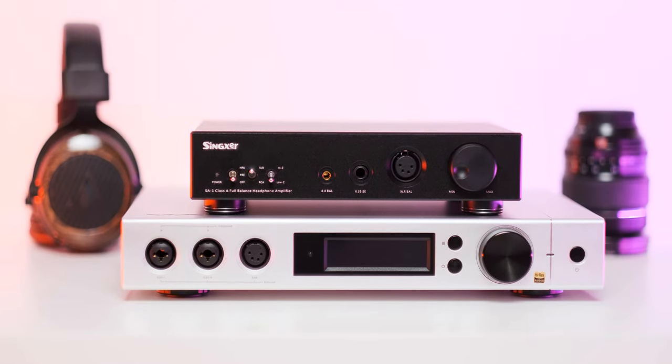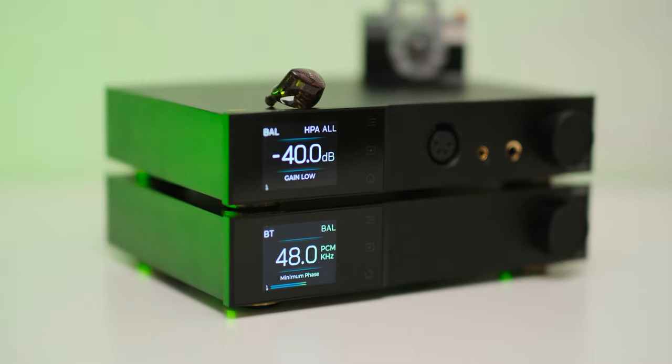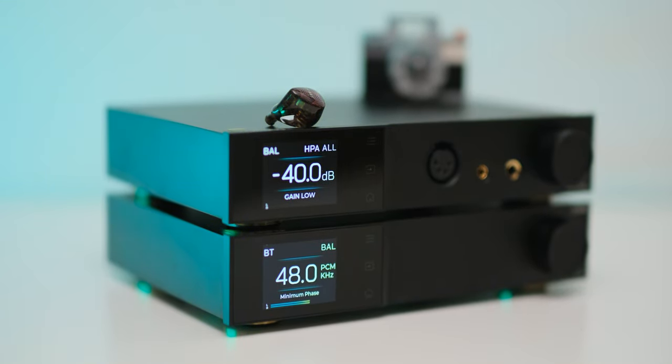I've been waiting for an amazing-sounding headphone amplifier that wouldn't pass the psychological barrier of $1,000 or €1,000 for a very long time. The Synxer SA1 was very close to that title, closely followed by the Topping A90, A90D, and A70 Pro — but still, none of those were really up there with the very best solid-state headphone amplifiers.